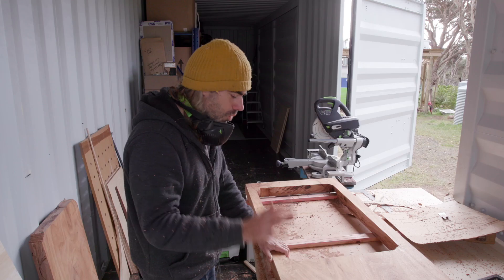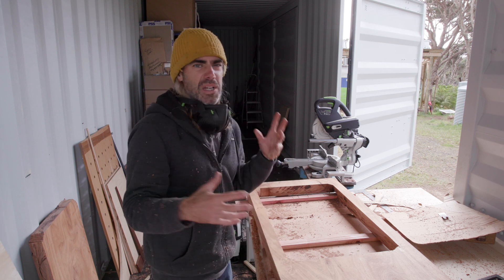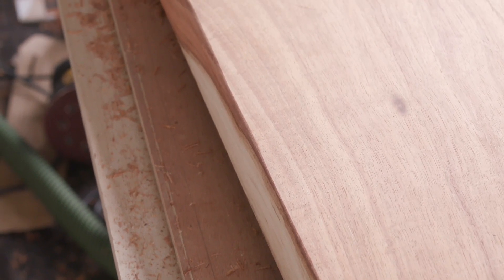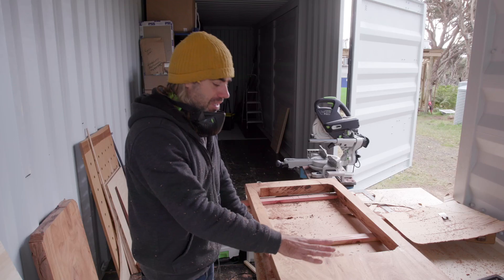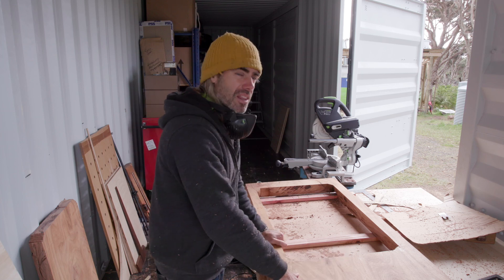I'm so happy with this, it looks awesome. It's funny how these little details change something from being just a lump of wood into a piece of furniture. It's just great. All I need to do now is sand it down, put a coat of oil on it, and then we're done.